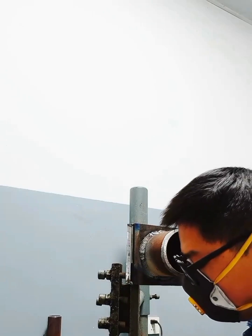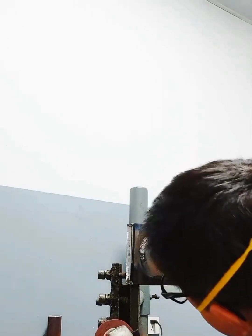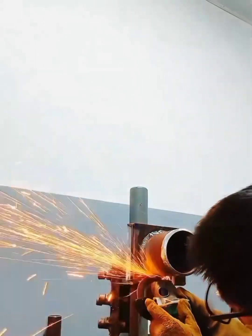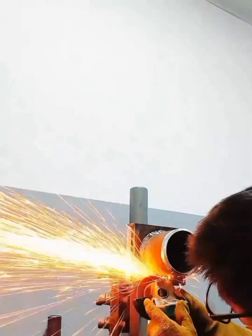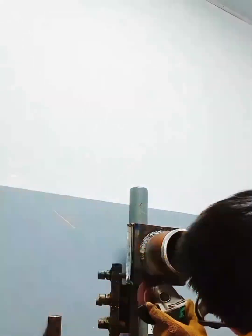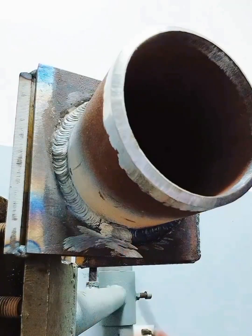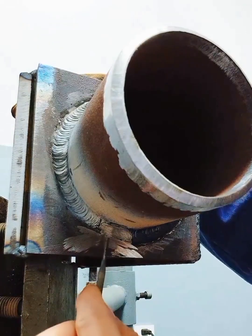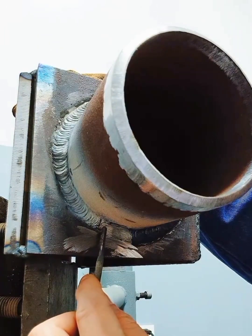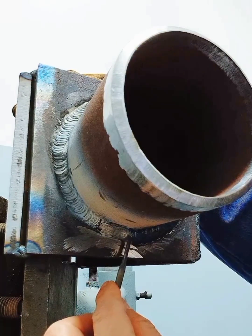So when grinding, hold your hand steady. This is the broken surface we ground. From this place when we start, it comes diagonally down, slanting to this position. After forming our holding pull.